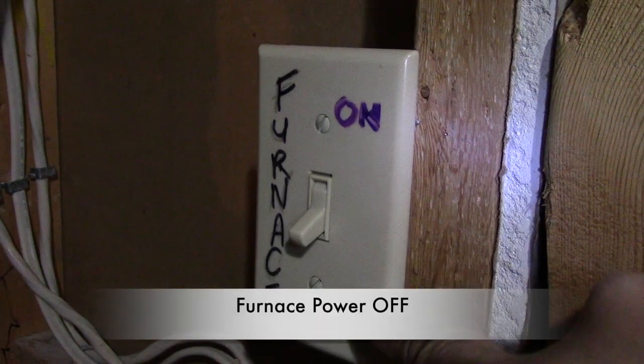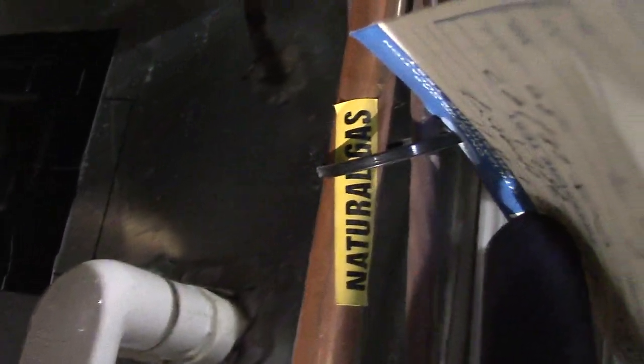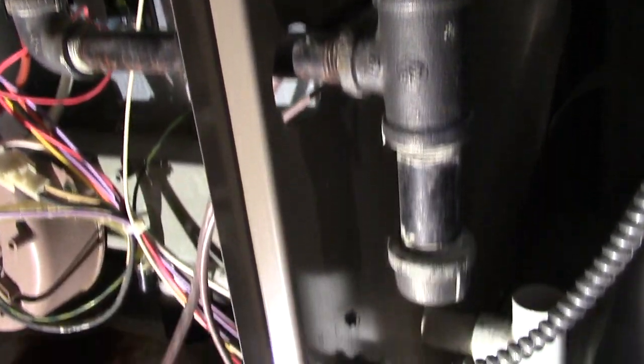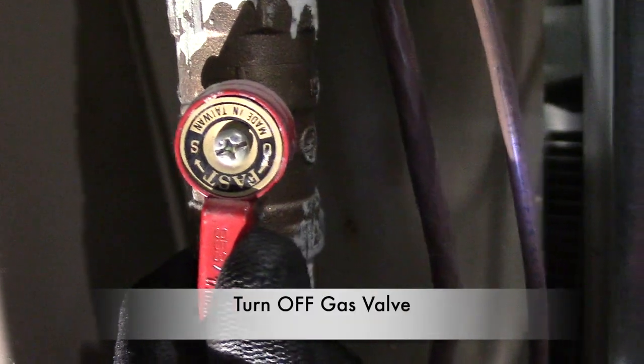The first thing I do is put the furnace in the off position. Then I locate my gas line beside the furnace, follow it down, and turn it off. And here it is right here.